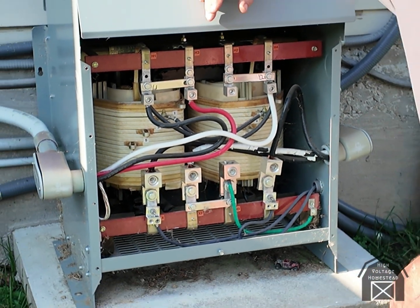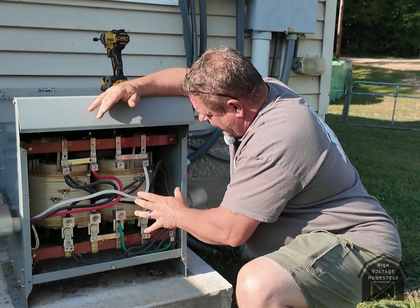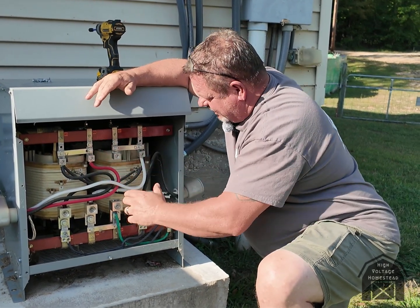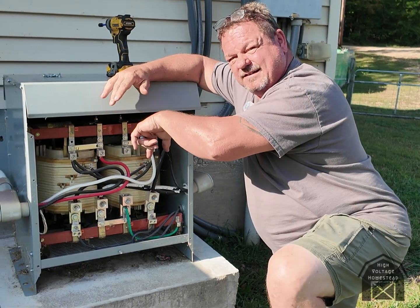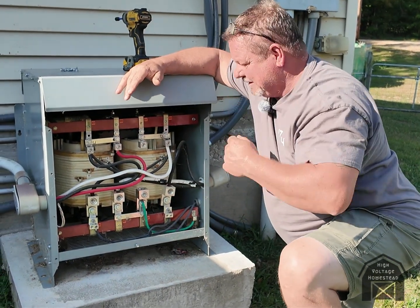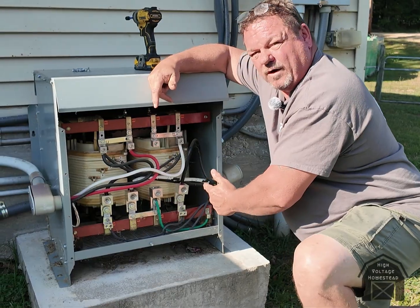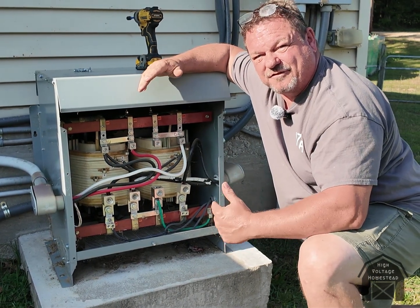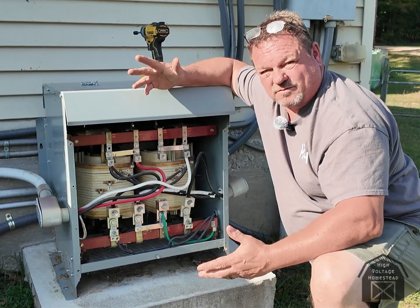That's what the transformer does — it converts it to a different output. It just converts the form; we're not stepping up, we're not stepping down, we're just splitting it. There are two coils, and each coil — when you put your input line one and line two — the coils are connected at the bottom, they see 240 across them. One's wound one way, one's wound the other way. Underneath that layer is another coil doing your outputs. You have 240 going across both coils and they're making 110 on each coil — or 120, whatever you want to call it — but because they're wound in opposing directions they're out of phase, so from line one to line two you get 240: 120 plus 120 because they're out of phase.